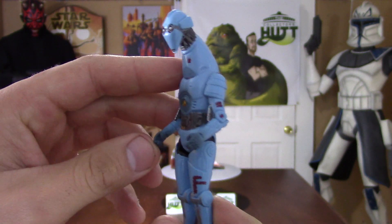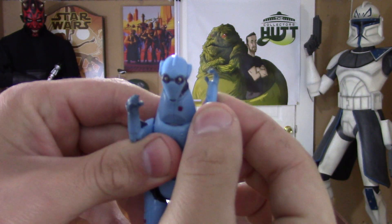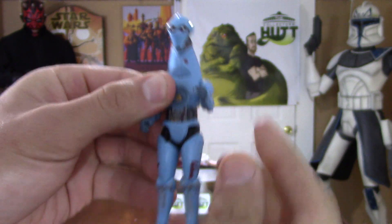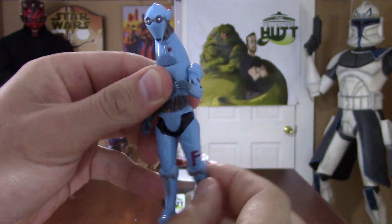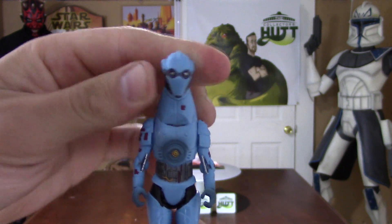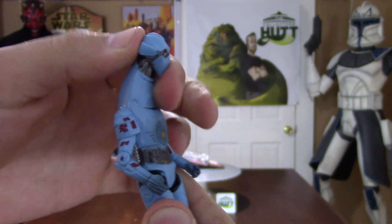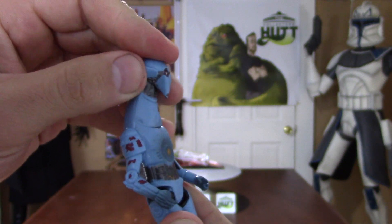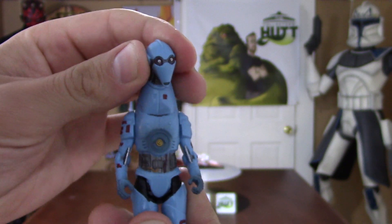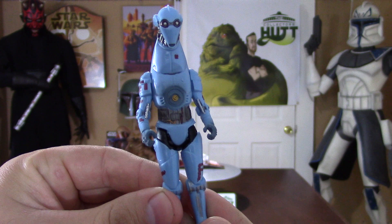All these figures are five points of articulation. His arms go all the way up and down — no problems there. The legs go up and down. The neck does not move, but his head is on a ball joint, so you get a little up and down action and side to side, left to right.